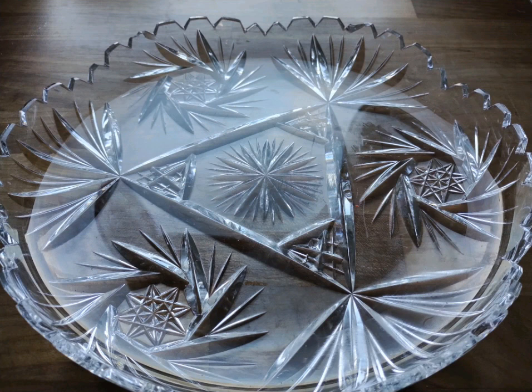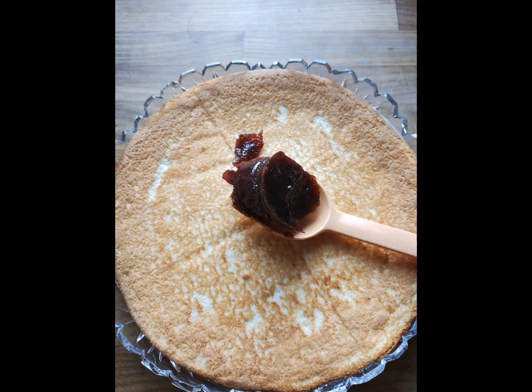Prepare a suitable glass dish for holding the cake. Place the first cake base on the glass dish. Spread a layer of marmalade on it.